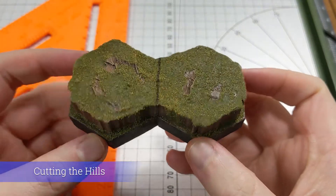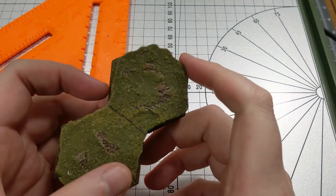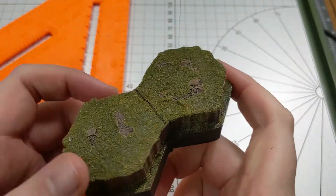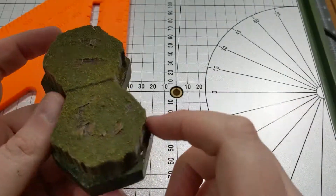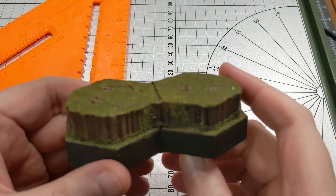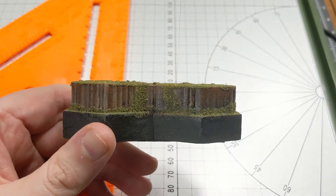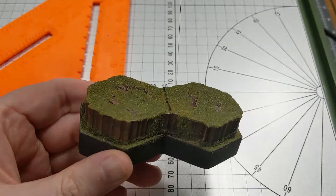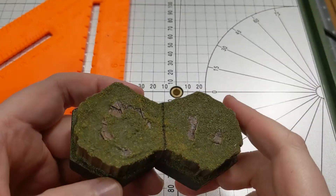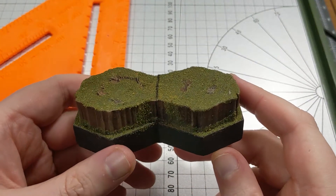Let's take a look at one of my hill tiles here, just to give you an idea of what we're working with. This is essentially another tile set on top of the first one with some of the edges cut away. I used the Proxxon to slice away in a non-steady pattern around the edges to give it a jagged look. It's not realistic, but it does look interesting and gets the point across of this being a hill.